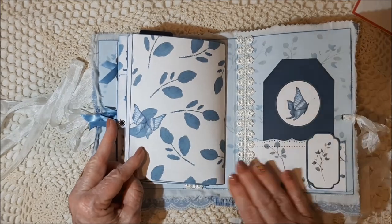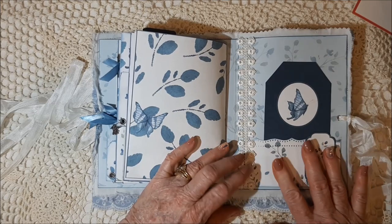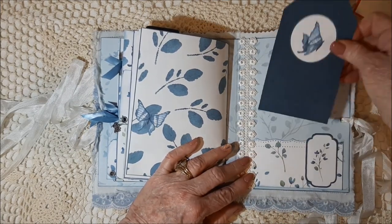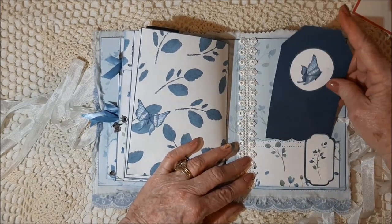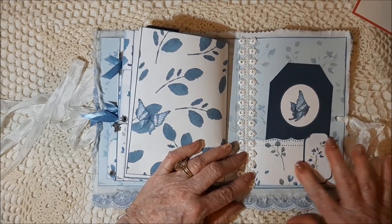There's the last page of the journal. There's the pocket on the inside of the back cover. There's the other large tag from the add-on kit, a little label from the original kit, and a pocket.